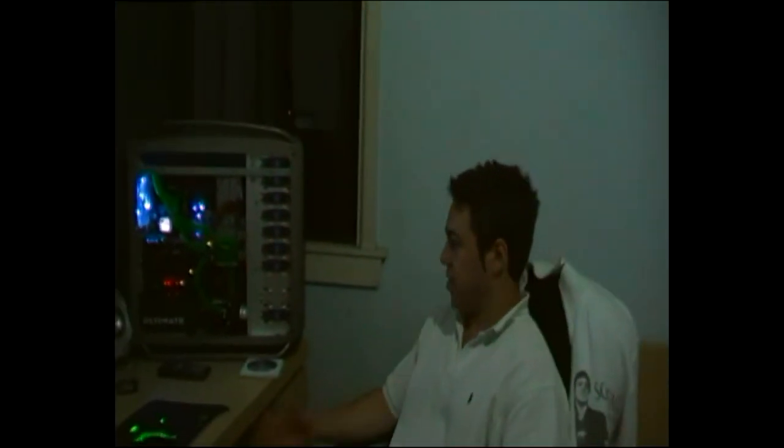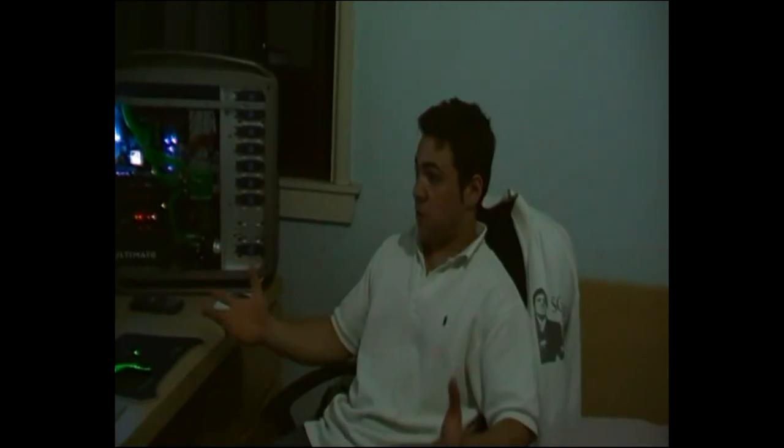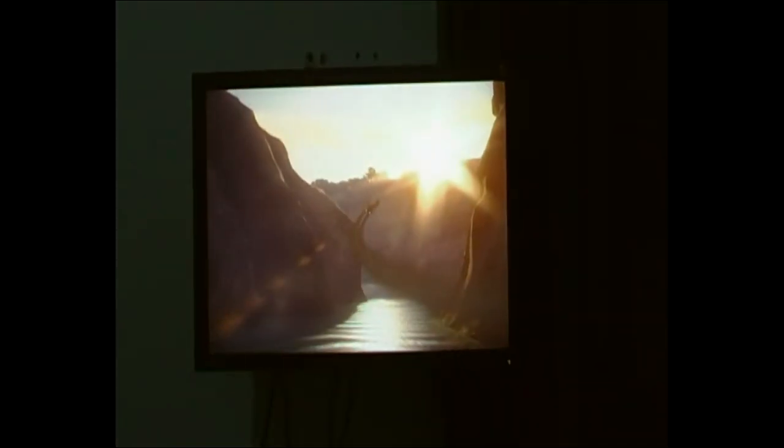I'm just going to run a quick benchmark on 3D Mark 06, just to show you the performance of this PC — basically what you can do with the 4870X2. Fortunately, it is working well with 3D Mark 06. We're just on our last run now.